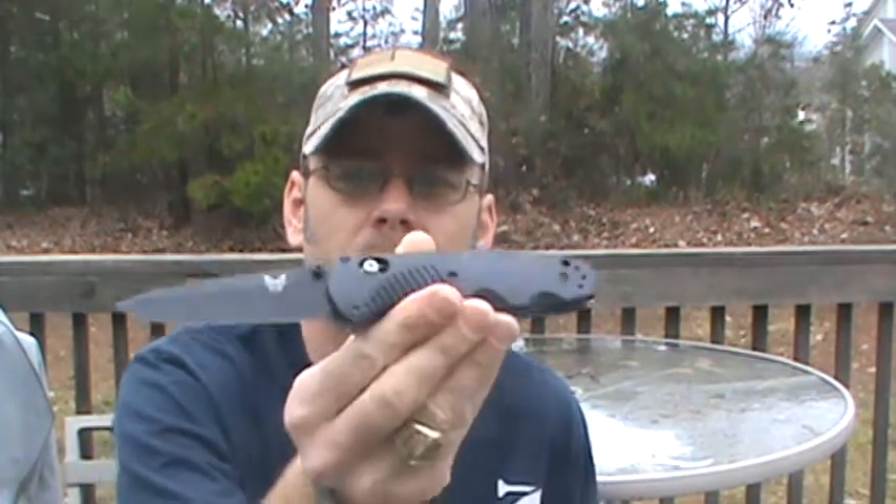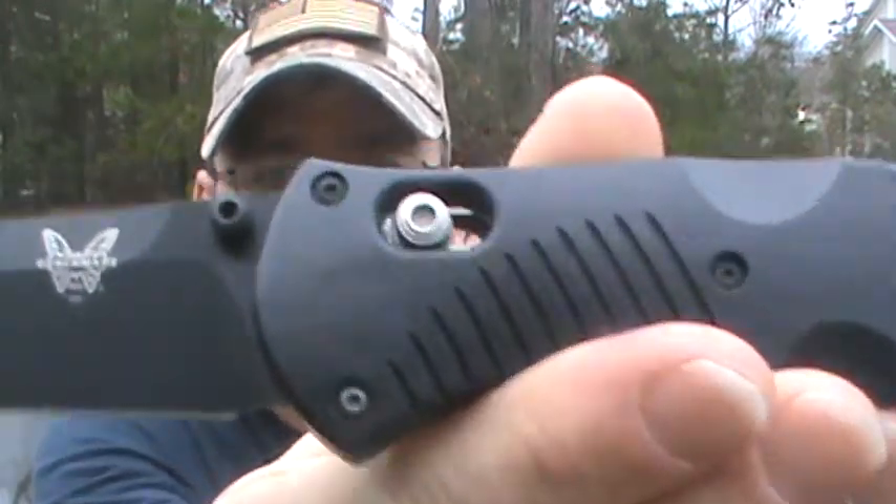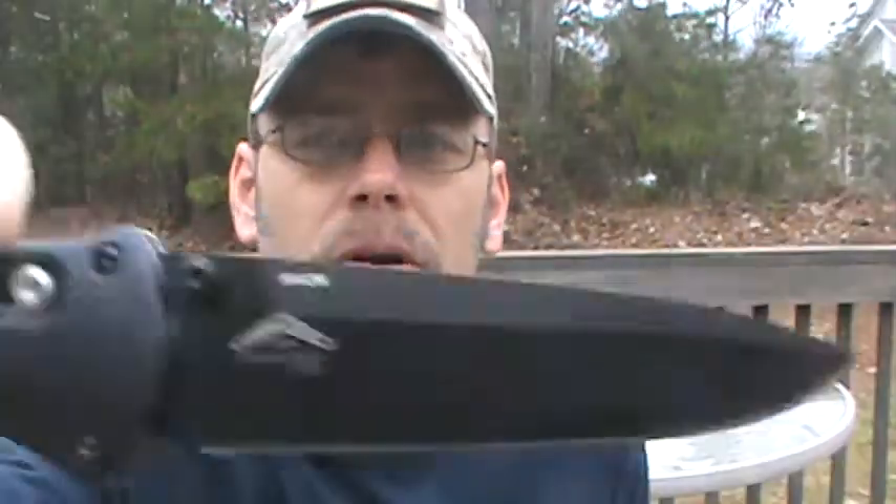Welcome back to Adventure Camping Tactical Nut here with another knife review for you. Today we're going to be talking about the Benchmade Barrage 850 — just take a look at this Benchmade logo, Osborne collaboration.